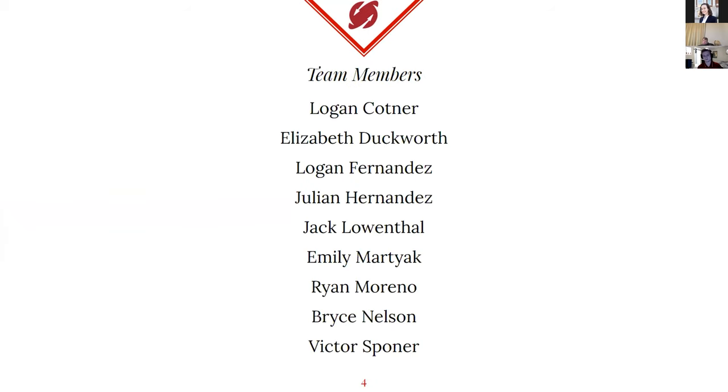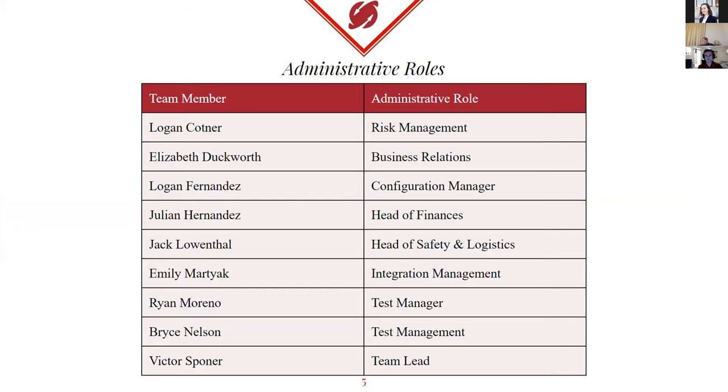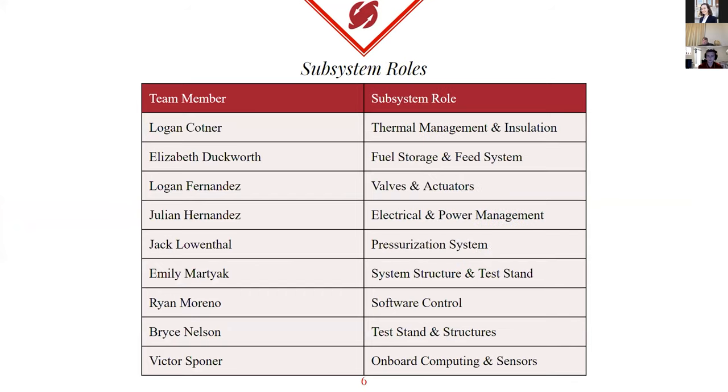All in all, on our senior design team, we have nine people. Three other people other than me are presenting: Ryan Moreno, Julian Hernandez, and Logan Fernandez will be talking, but they'll introduce themselves later.